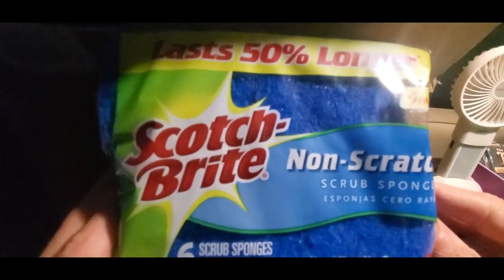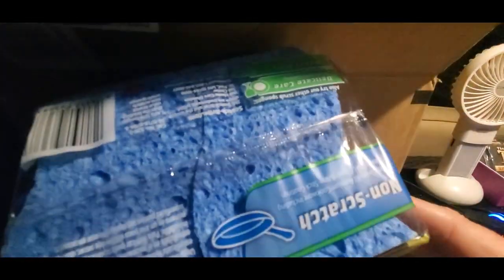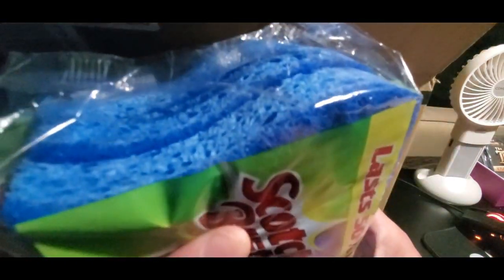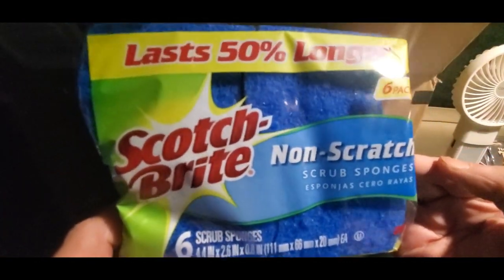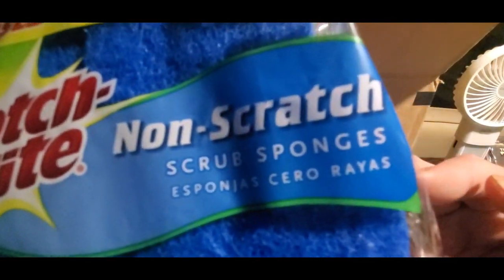Alright, we got some of these Scotch-Brite scrub sponges — the big kind. I'm going to get the link down below for the Scotch-Brite non-scratch scrub sponges. And now we got another box, some heavy ones.